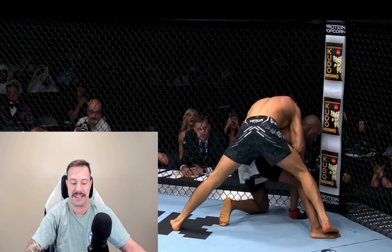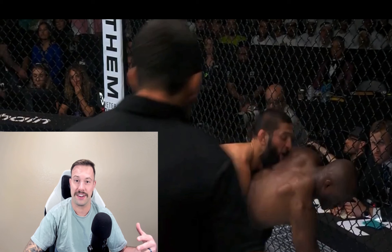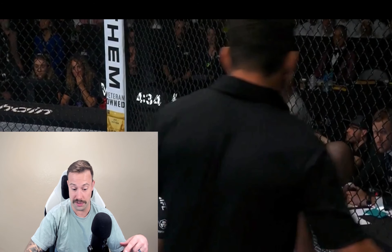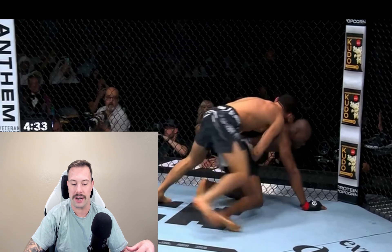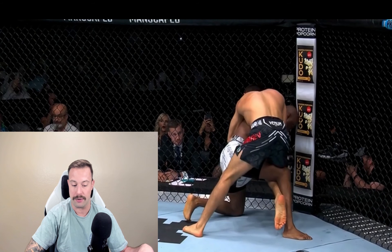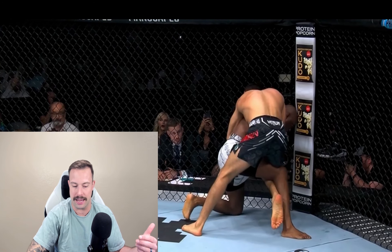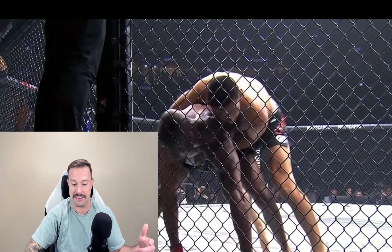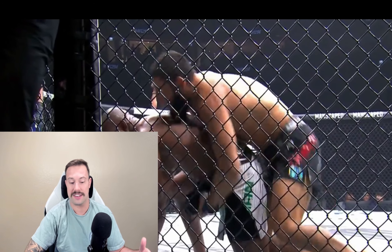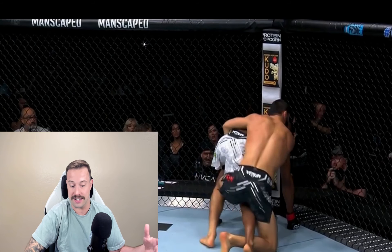Every time Chimaev attacks he gets bigger and bigger responses from Usman. He immediately breaks him down to his knees, and once Usman is on his knees, Chimaev knows he's going to need to build back up. As Usman steps up with that right leg, Chimaev is already doing that hula hoop swing — wide base — and immediately hooks the right leg. He's just moving from side to side depending on what Usman gives him, peeling him away from the cage and breaking him down to the mat over and over. This time he gets Usman far away from the cage, forcing him to crawl back.